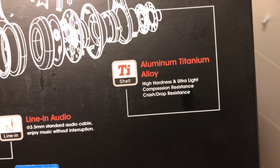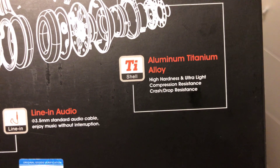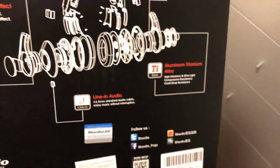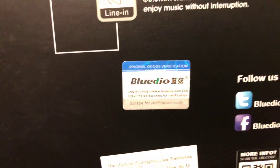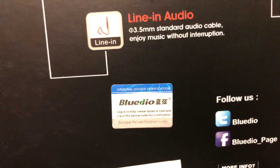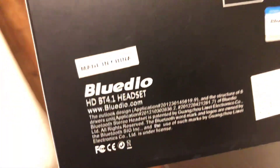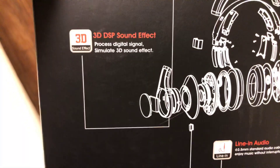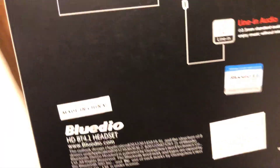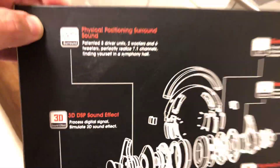High hardness, ultra light, compression resistant, crash and drop resistant. Don't drop these, please, even though they can handle it - just don't. There's an authenticated original goods verification sticker. Made in China, of course, but these are great. These are basically a Chinese version - though a lot of Beats by Dre products are also made in China. In my opinion, these smoke Beats by Dr. Dre. There are a lot of pros and really no cons. They're amazing - just go pick them up immediately.